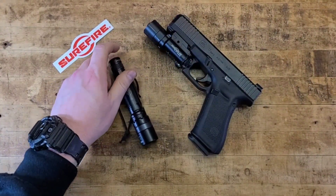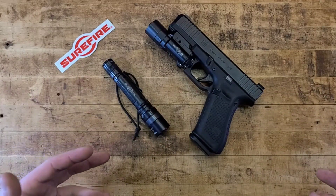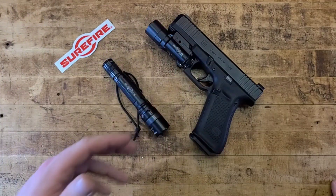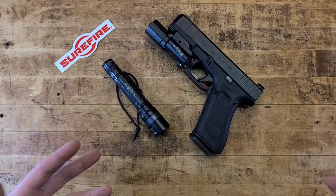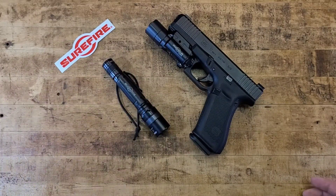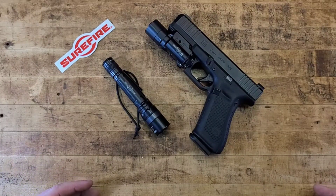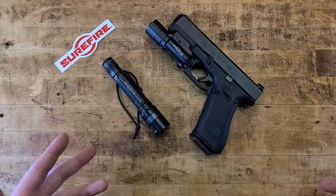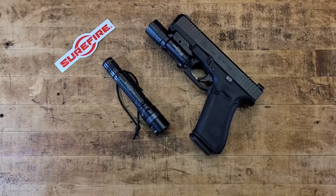SureFire is probably the leader of the pack for serious defensive, military, and law enforcement flashlight use of any variety — and they're made in America as much as possible for an electronic device. They supply a lot of top-tier military and law enforcement agencies because their equipment is bombproof, durable, and proven. They're the biggest game in town, but not the only game in town.